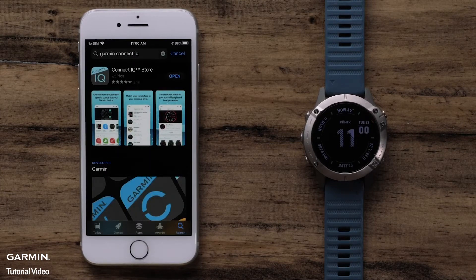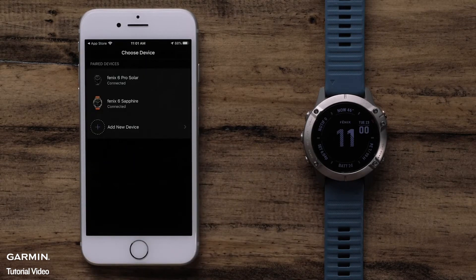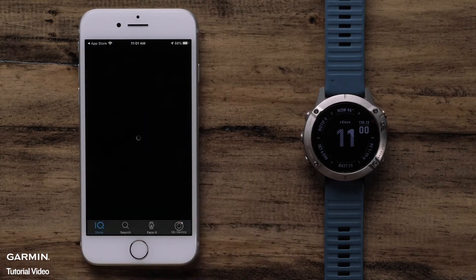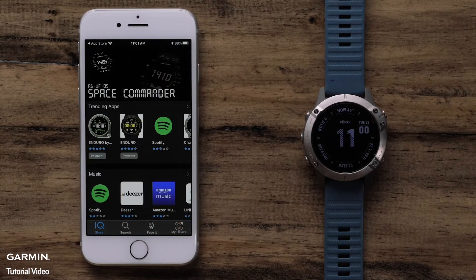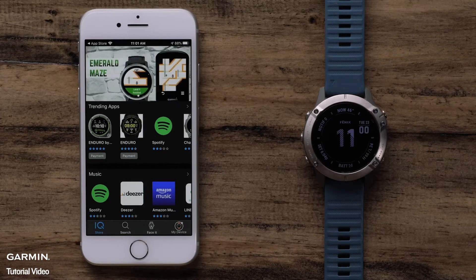To begin, open the ConnectIQ Store app. If you have multiple devices, select the one you would like to customize. The main screen will show top downloads for watch apps, data fields, music services, watch faces, and widgets. In this video, we will only be guiding you through installing a watch face. However, this process will be similar for those other ConnectIQ downloads.